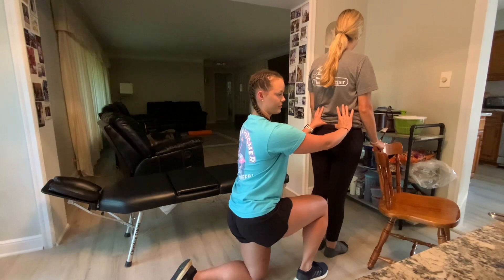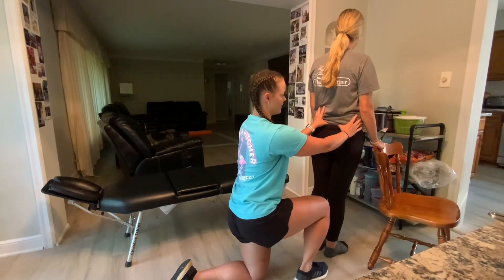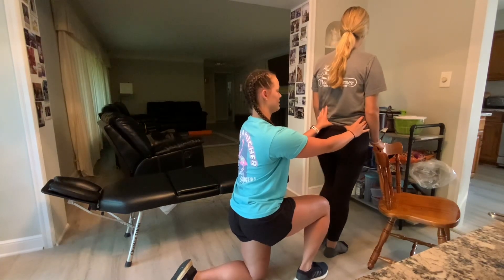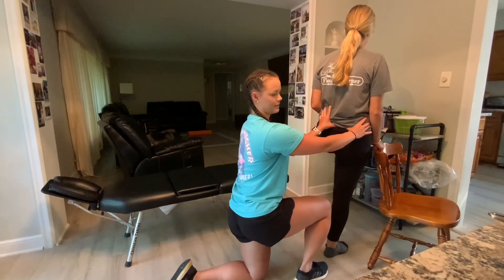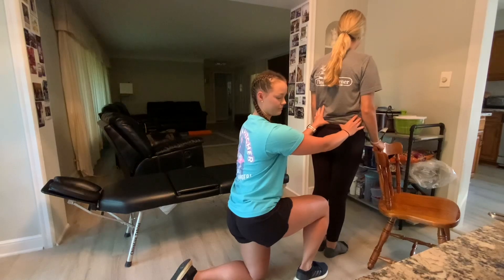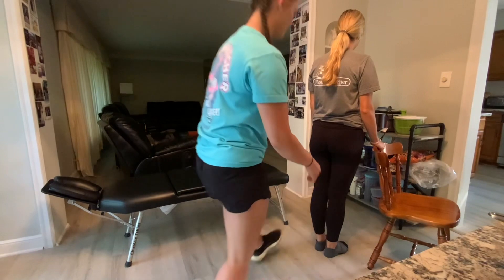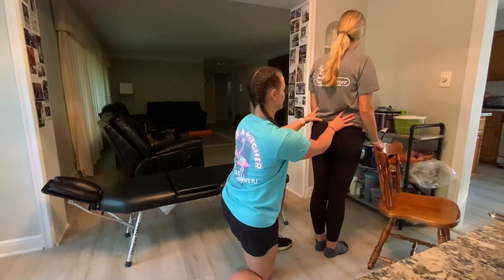inferior, medial, and that my thumbs separate. Then I'll have you lift your left leg, patient, just making sure that the PSIS goes anterior, superior, and lateral, and then my thumbs get close together. Then I'm going to switch sides and do the same thing on the other side.